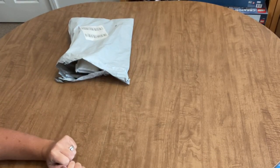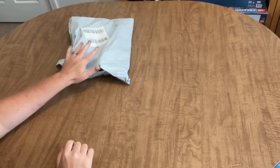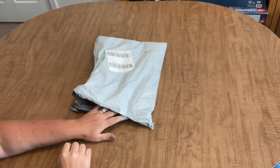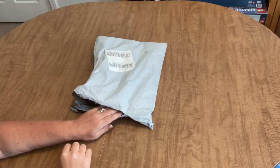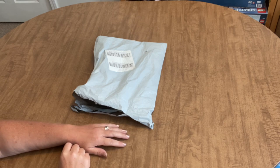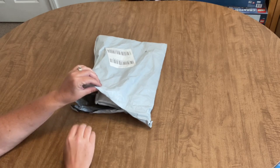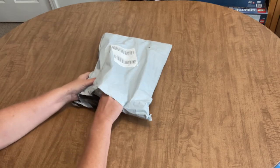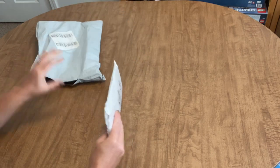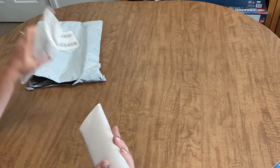Hi guys, it's Angie the Craft NATO. Today I have a little unboxing. This package comes from a company called Colorful DIY. I was contacted by this company and asked if I'd like to receive a couple of items to review on my channel. I said sure and asked them to pick out a couple items they'd like to send me. I did open it because I needed to see who it was from.